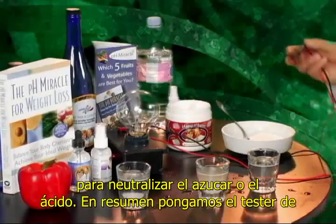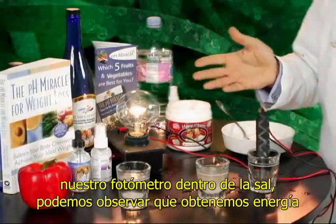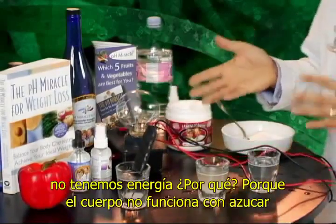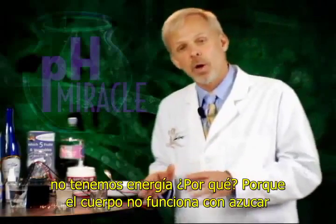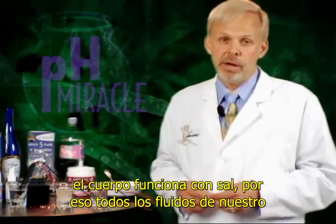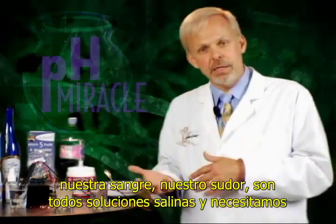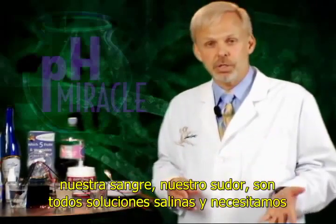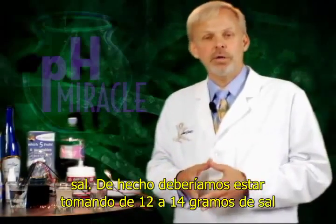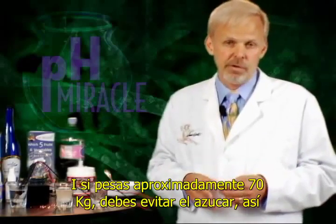In summary, let's take the probe of our light meter and put it into the salt water. As we can see, we've got energy. If we take the probe and put it into the sugar water, we have no energy. Why? Because the body does not run on sugar — the body runs on salt. That's why all of the fluids of our body are salted: our tears, our saliva, our urine, our blood, our sweat are all salty solutions. We need salt. In fact, we should be eating approximately 12 to 14 grams of salt, and that's if you are approximately 70 kilos or 154 pounds.